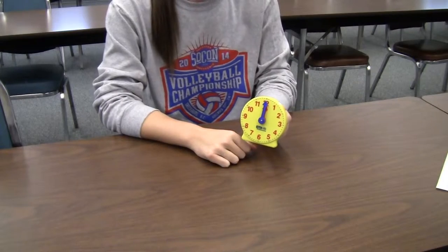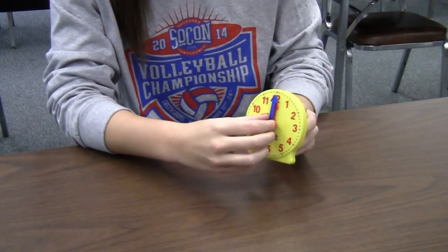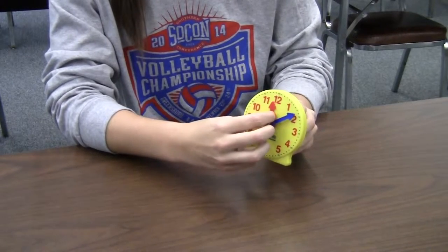Today we are going to learn how to tell time by counting by fives. As you can see, the long blue hand is the minute hand and the short red hand is the hour hand.